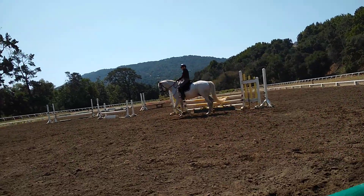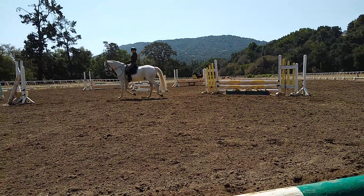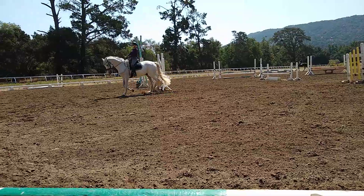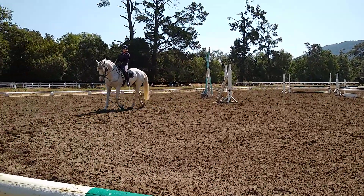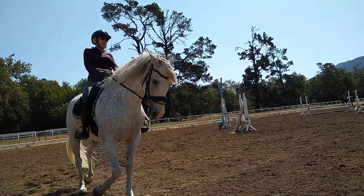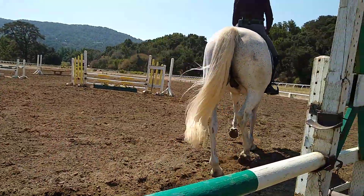Now ride in your seat like you're going to walk. Good. And then trot on. Now your seat will get a little quicker. So you'll go like you're going to walk, and then not quite walk, and then trot on. So you get a couple of those quiet strides back to your trot.